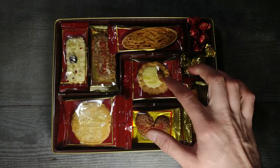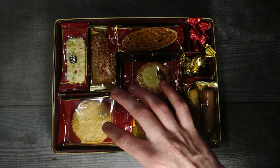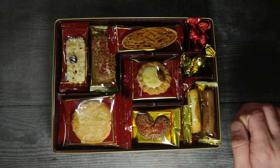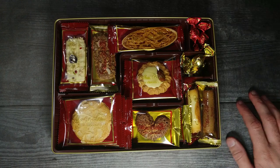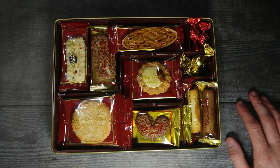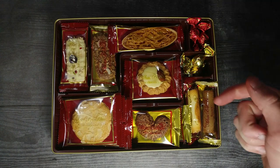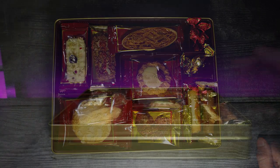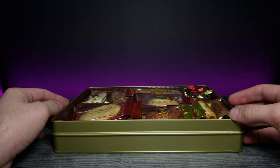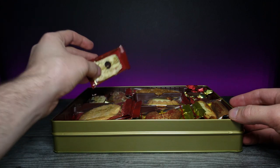I spot a white chocolate here, and one right here as well. I think this is maybe almonds and white chocolate — I'm not too sure. And I know one of these is like a green apple white chocolate, which is really interesting. There are actually three in here that I haven't tried yet. The first thing I'm going to go for is the white chocolate, because white chocolate's my favorite.